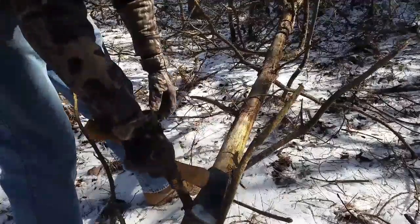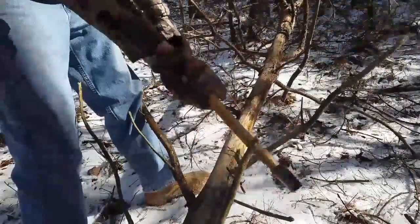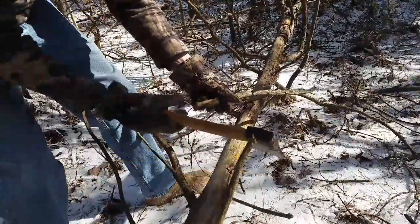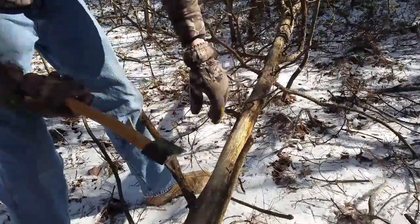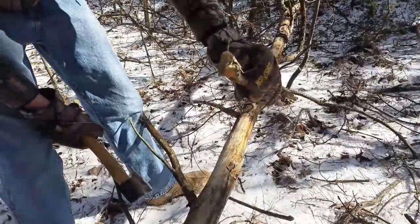Now that we've got the tree down, we can get to these knots easier. Some fatwood right there, and just a little bit right there.